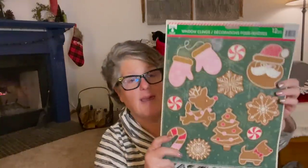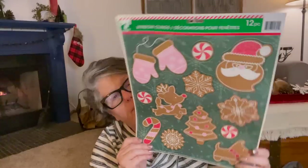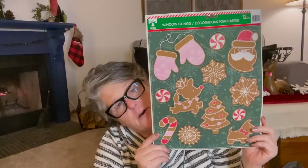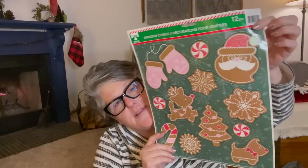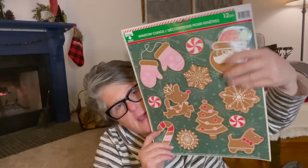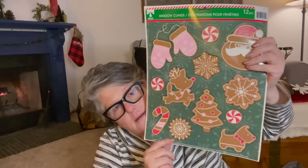For my kitchen that I'm doing in gingerbread, I found these gingerbread cutouts and I think I'm going to stick them right on my refrigerator. Doesn't that look fun? I love the Santa and the candies and the snowflakes, but they're all colored like gingerbread. So these are going to go in my kitchen on the refrigerator.